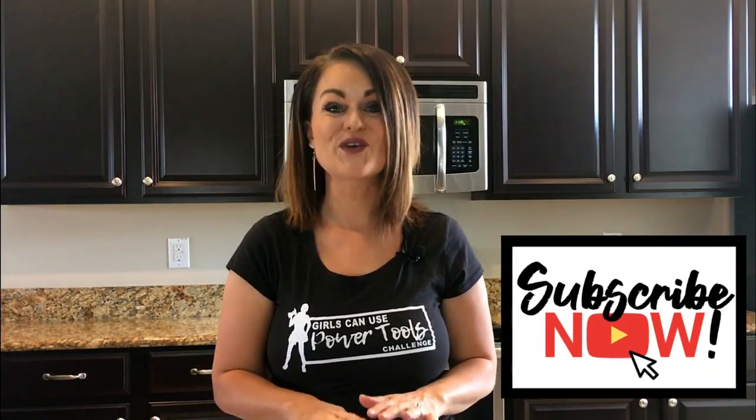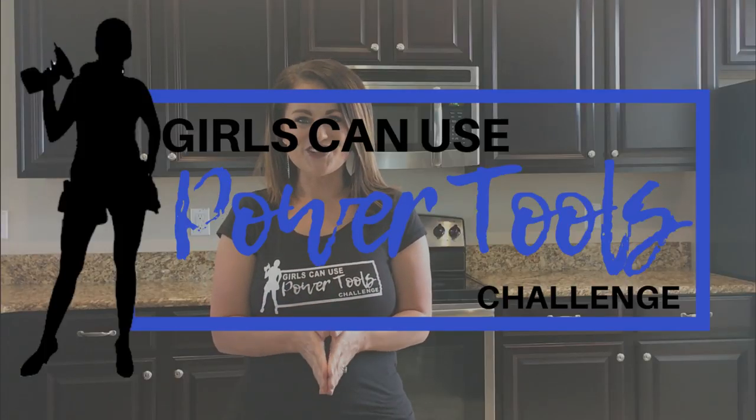Welcome to Design to the Nines. I'm Natalie Callahan, and if this is the first time we're meeting, welcome to my channel. If you enjoy everything from glue guns to nail guns, I've got you covered. I'd ask you to consider subscribing below and turning the notifications on, because I bring you weekly tutorials on DIY and home decor.